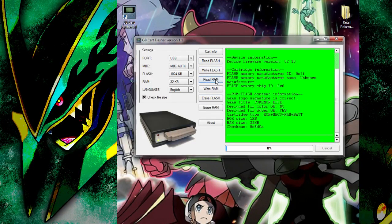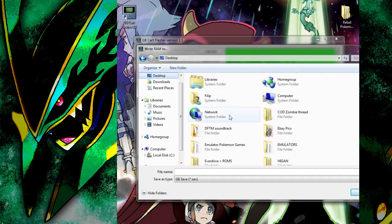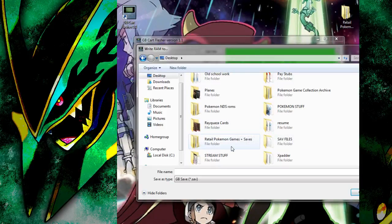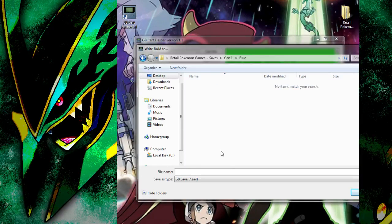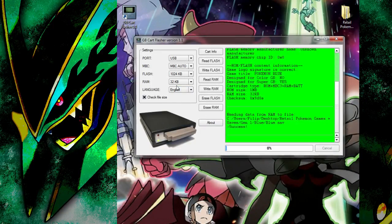So we'll just back up the save file of our Blue version to see if it still works and if the battery hasn't dried up yet. We'll just call it Blue. It'll take no time at all because of the size — it's only 32 kilobytes. If you want to back up your ROM, it'll take about two minutes. You can use your own ROM dump or you can just download a ROM online; it will be the same thing, there won't be any difference.